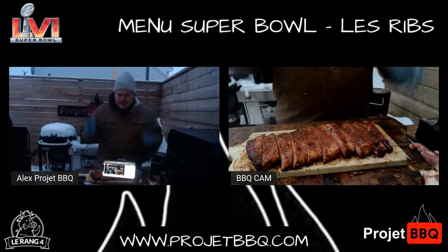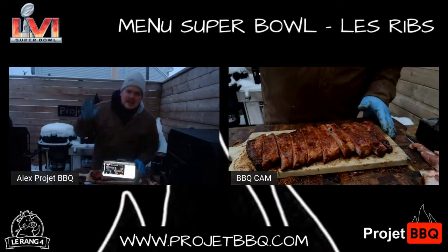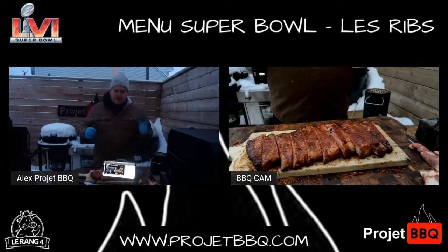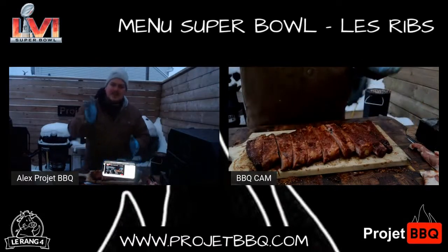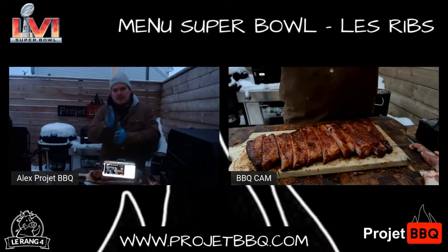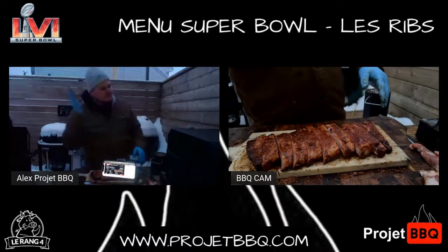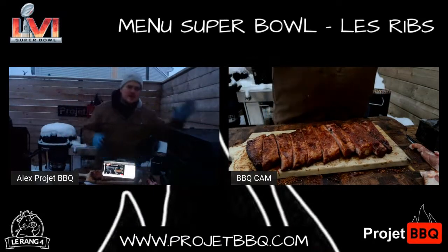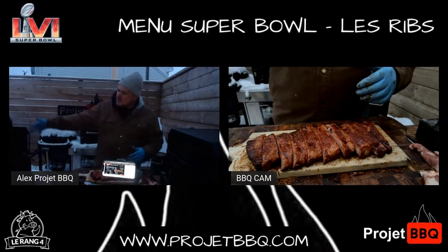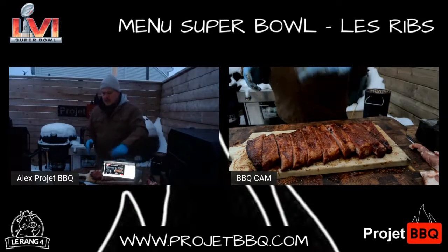En gros, ça commence à refroidir, je suis froid mais je suis chaud en même temps. Je m'en vais en dedans. Les étapes rapidement : la côte Saint-Louis, on enlève le côté, on veut quelque chose de bien rectangle, on enlève le petit bout de flap qui a du cartilage. On va s'arrêter au onzième os, couper ça, faire un beau rectangle parfait. On enlève la membrane, on dégraisse un peu au besoin. On rub, on envoie ça au barbecue. Après ça, on emballe avec un peu de mélange de jus de pommes et sirop d'érable, un peu de dust et un peu de sauce barbecue. On envoie ça emballé pendant à peu près une heure.